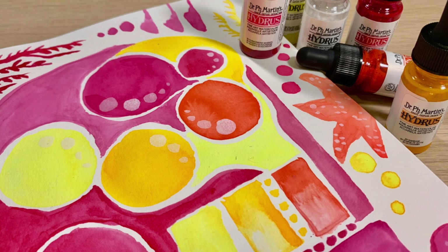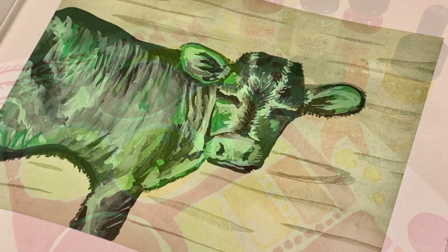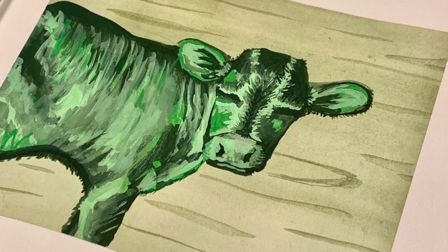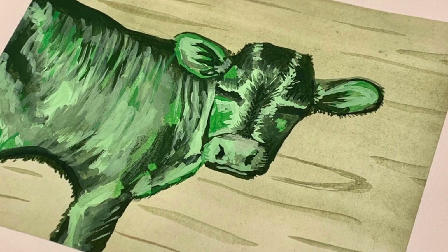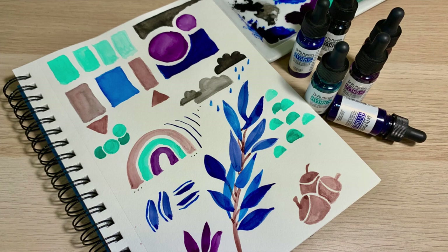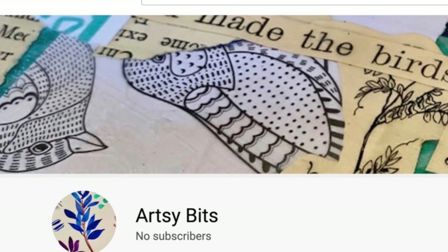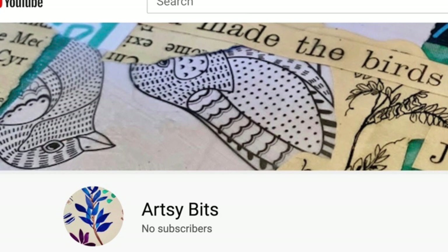As you continue to watch this video today, you are going to see some things and I'm going to mention some supplies that you probably haven't seen me use before on this channel. I'm not going to go into depth on the art supplies today, but more in-depth information is found over on that other channel and will also be in upcoming videos here. I'm kind of throwing this video in a little bit out of order. I am by no means an expert artist, but I'm just on a journey and I wanted to share that with you guys.